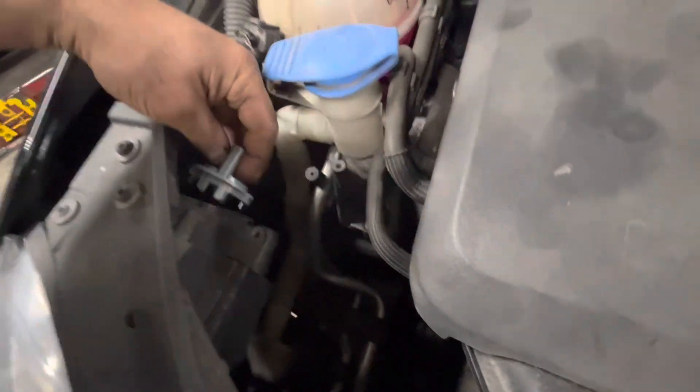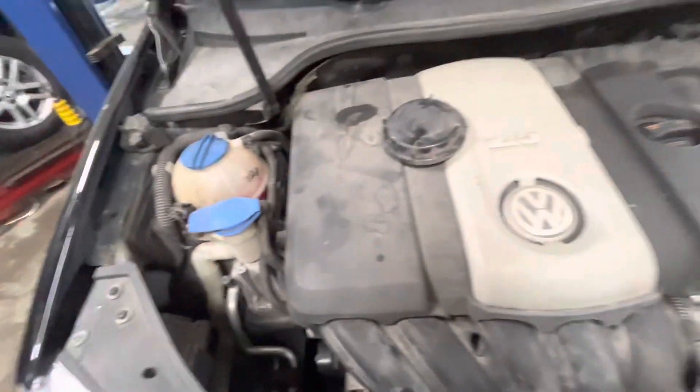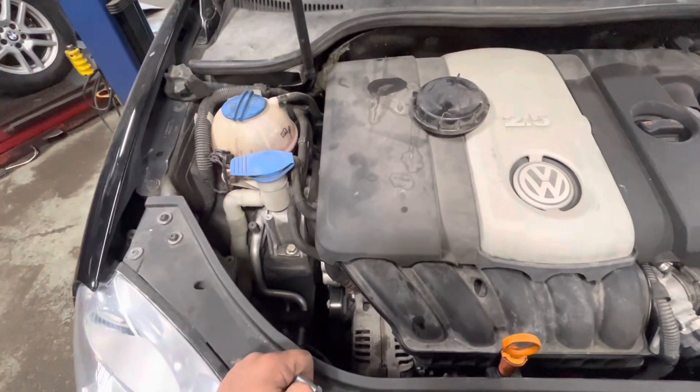Start off with it like that. Once you have the new bulb in, just turn it until it kind of clicks and then put it back in. Pretty easy to do. Thanks.